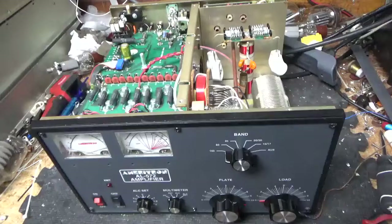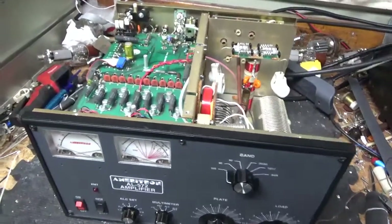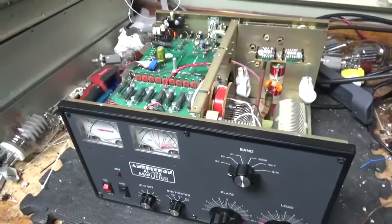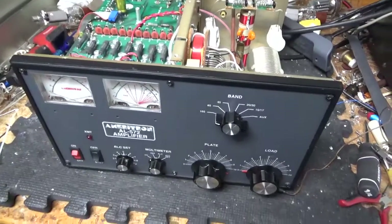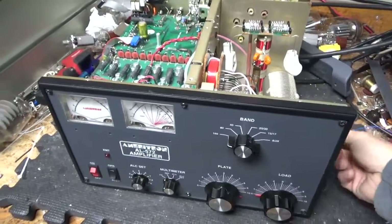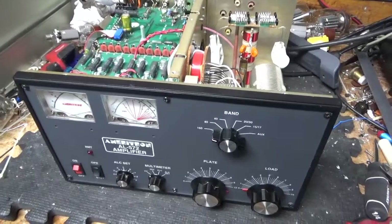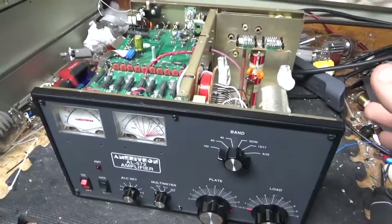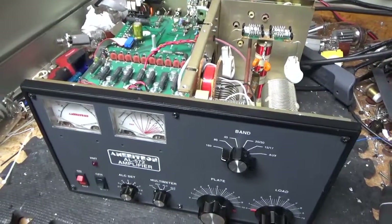I'm back with the completed Ameritron AL-572. This thing was a pain — it needed a lot of stuff. The guy that sent it in, really nice guy, bought it from Dayton Hamvention. I think the guy he got it from said it worked — yada yada yada. So that's just one thing after another. Tested full output on all bands. Got a brand new set of Pentolab tubes — awesome company, awesome customer service, can't say enough good stuff about them.